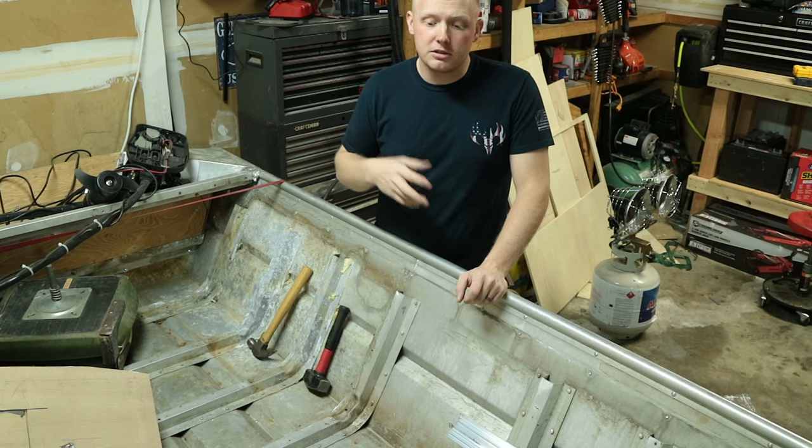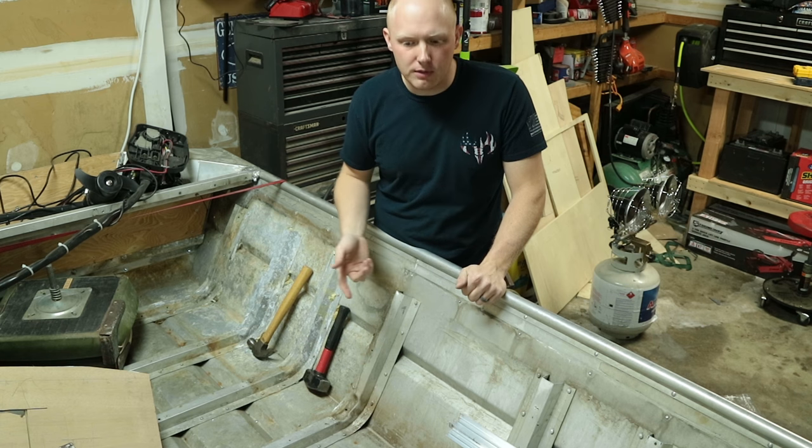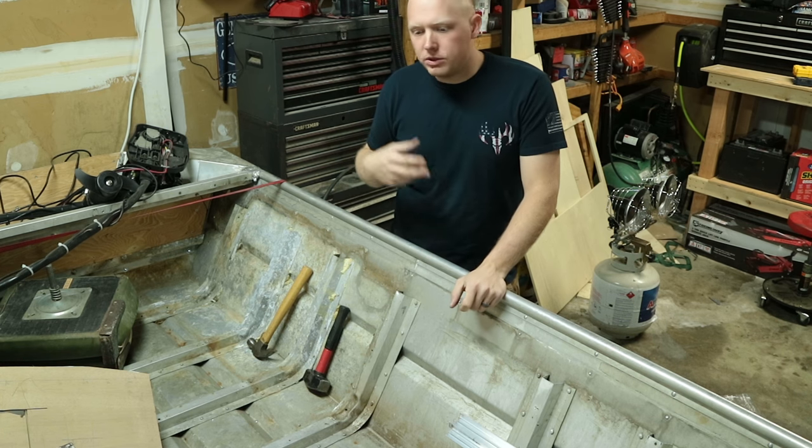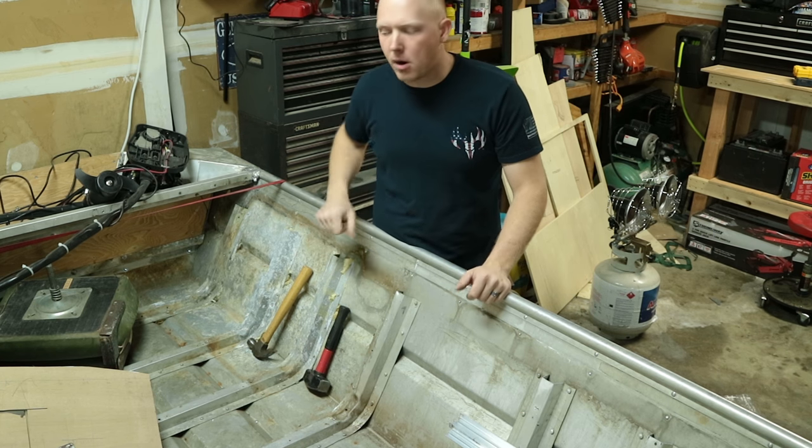A good thing to do when you get a new boat is to fill it up with water, because that will show you where all your holes are and also where you have leaking rivets or cracks. Once you fill it up and find those, mark those rivets with a sharpie and then you can go back later and tighten them all up.